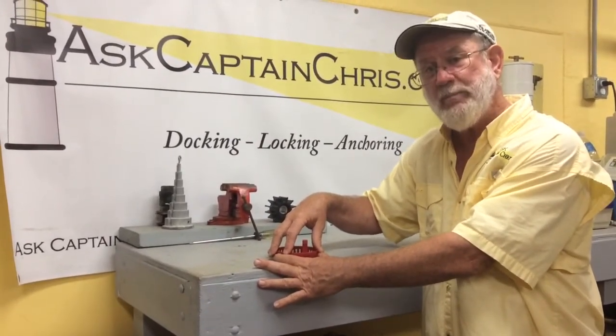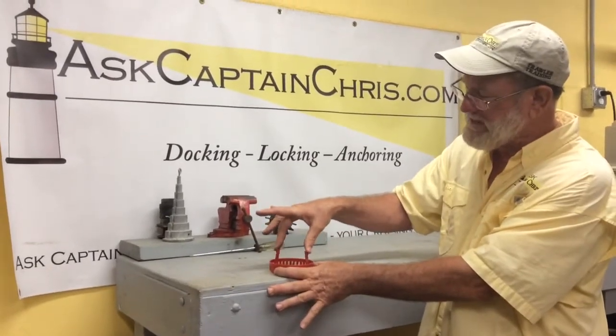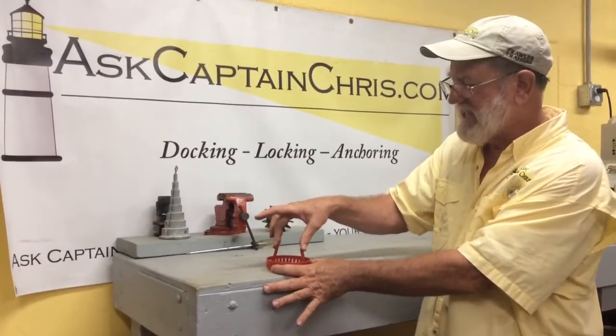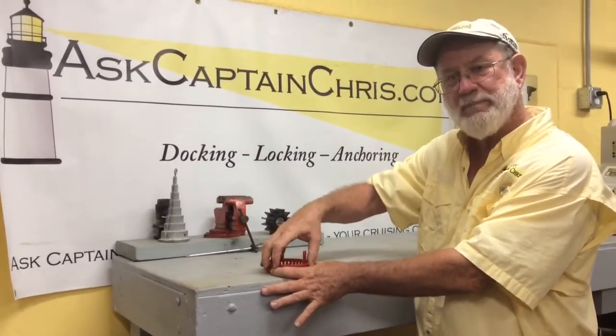If you need to take your bilge pump out to clean the actual impeller in the pump itself, you need to grab these two pieces here to snap it loose and pull it out, check the bilge pump, and snap it back in.